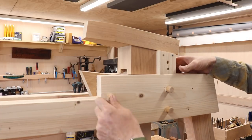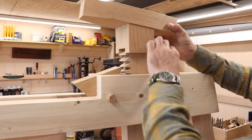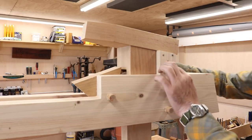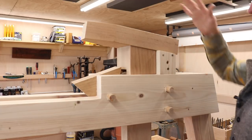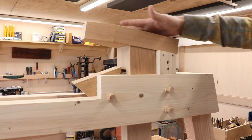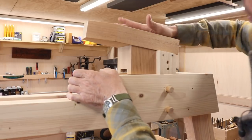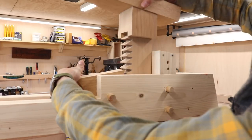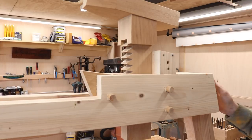Everything is hinging off of these oak dowels, which tie in the base here. This needs to be really strong because there's another hinging mechanism that's going to clamp down on top of this hickory table. So this needs to be pretty, pretty secure. But that's what I came up with. Let me put it on the ground so I can demonstrate a little bit better how that works.